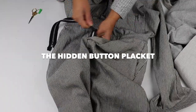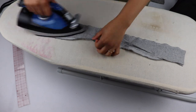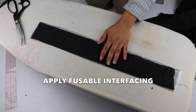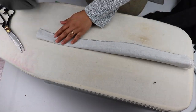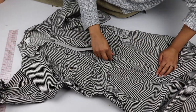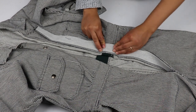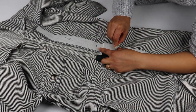To create this hidden button placket, I measured the overlapping side — it came to be about an inch and a half. I cut a rectangle the length of the closure area and doubled the width, so 1.5 times 2 is 3 inches, and the length was around 20 inches. I line up the button placket with the overlapping side and mark where the waistband is and where I want it to end at the top.